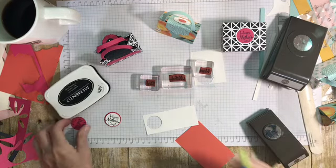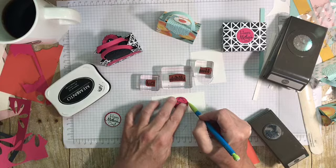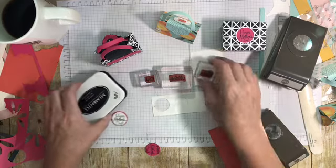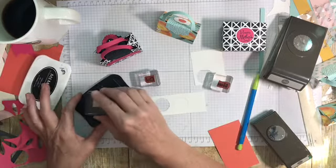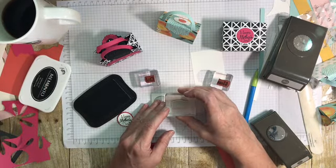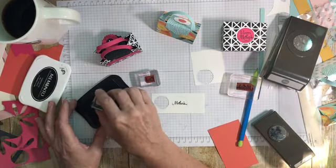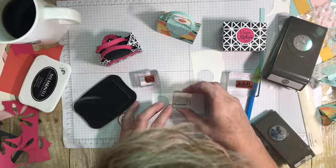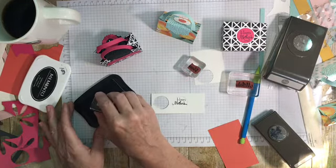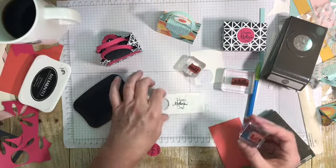I've got a one-inch circle here that I'm just going to mark lightly with my pencil so I know my guideline. Then I'm going to stamp 'Mother's' first in the center there — I'm going to try not to get my hair in the way. So there's 'Mother's,' and then I'm going to put 'Happy' just right above that. I'll put a link to the video showing you how to make these purses.